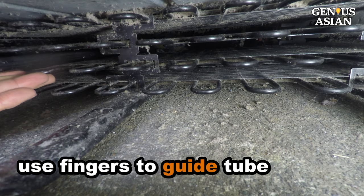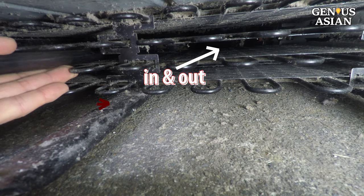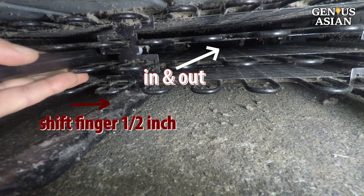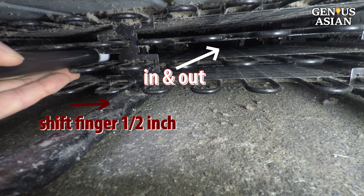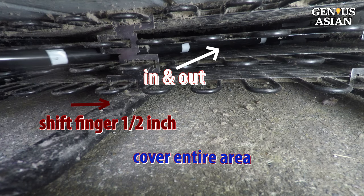Insert the tube using a finger to guide it into the coil gaps, slowly going in and then out. Then shift your finger about a half inch to the side and repeat, in and out, so that you cover the entire area.